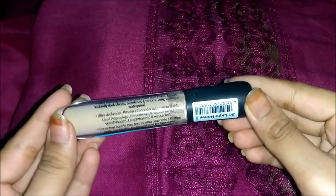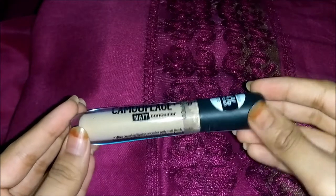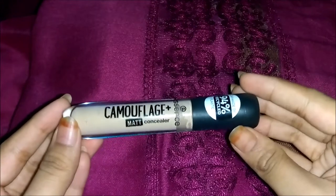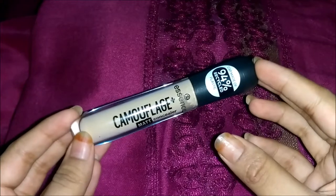It says long-lasting and waterproof. It isn't mentioned anywhere whether it's high, medium, or low coverage, but we will be talking about that as we go. We'll also be seeing if this is waterproof as it claims, and I'll talk about long-lasting ability.